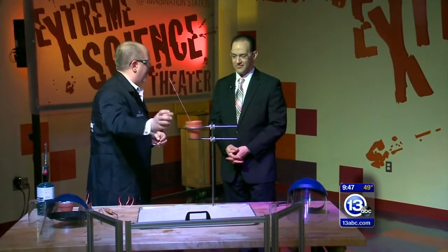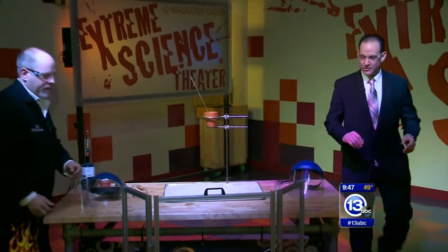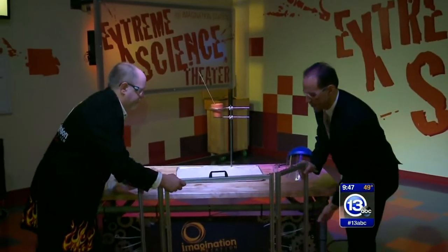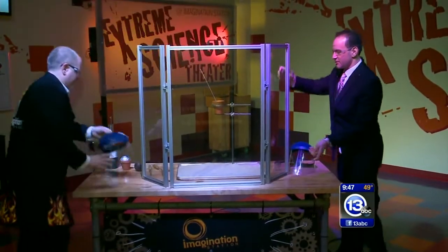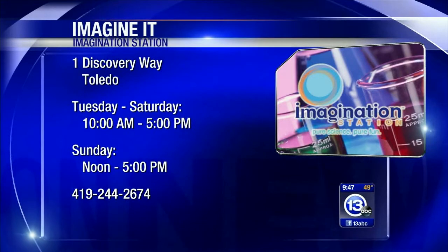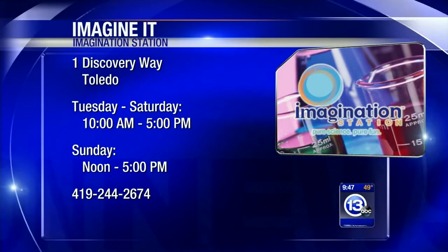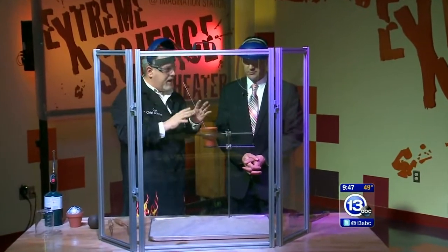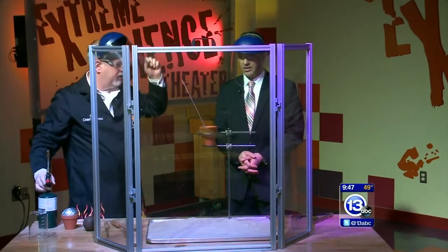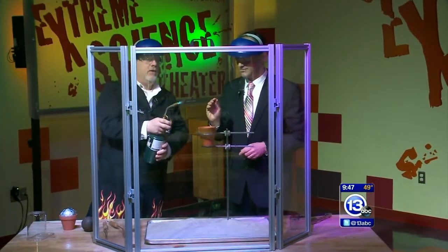Molten iron. And to protect the videographer, let's lift this face shield up. Let's remind everybody, you can come on down here to the Imagination Station at One Discovery Way. The times are on your screen, and if you live in Lucas County, you bring along the kid — paid adult admission, you get the kid in for free. We're going to put these shields on as well. So we're going to ignite that — you're going to put it in, and we're both going to head over that way. And when it's safe, we may come back in. Shield your eyes if you're watching at home.